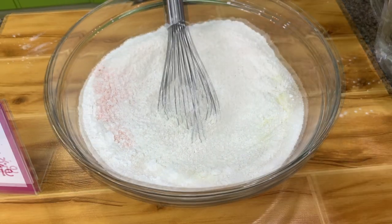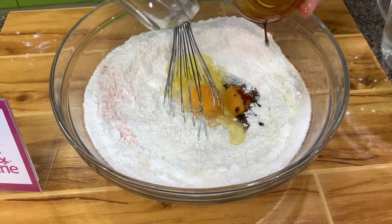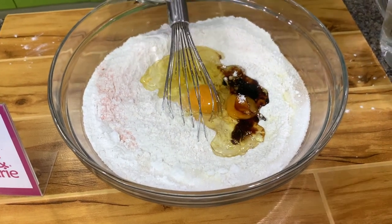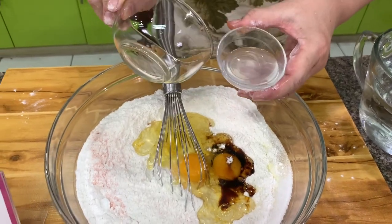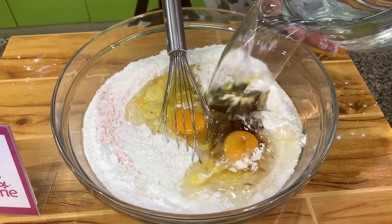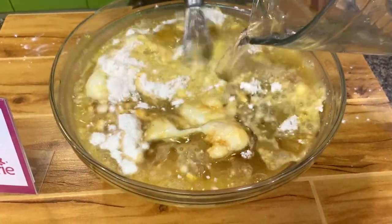Then we add the liquid: 2 eggs, vanilla, oil. The purpose of the vinegar is to make the pancake softer. And then we have water. Mix this together.